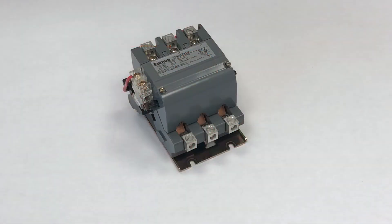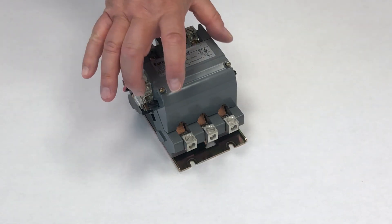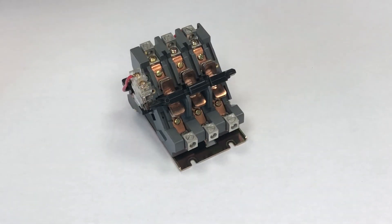This is a Furnace industrial contactor in the ANOVA Plus series. Furnace is now owned by Siemens. This GP40 contactor has three poles. We'll remove the cover to expose the electrical contacts.